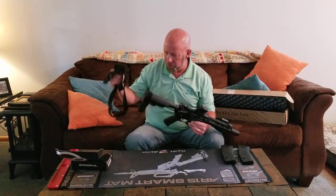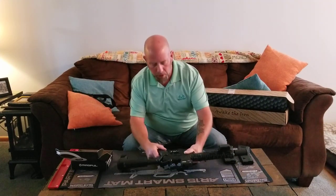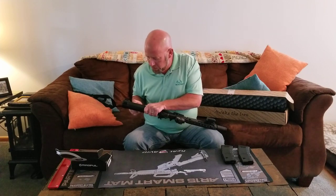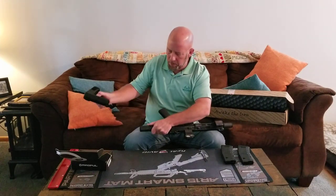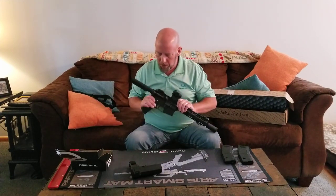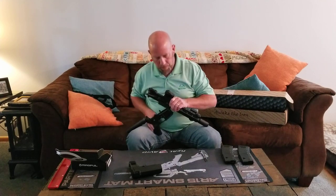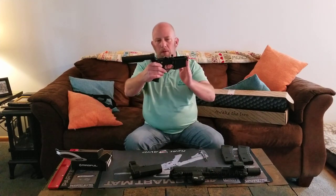The first thing I'm going to do is remove my pistol brace. There's a detent pin — I push it down, pull up on the detent pin, and slide it off. There's the buffer tube. From there, I'm going to pop out my rear pivot pin and my front pivot pin, and now all I have is the lower and the buffer tube.